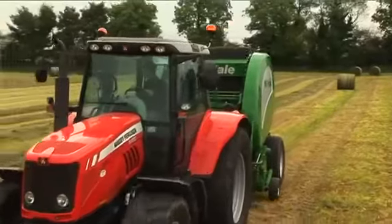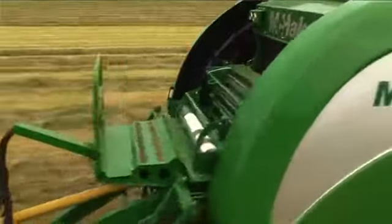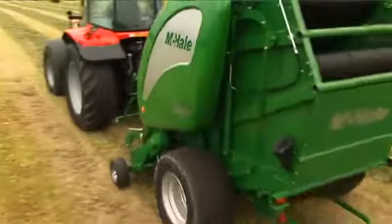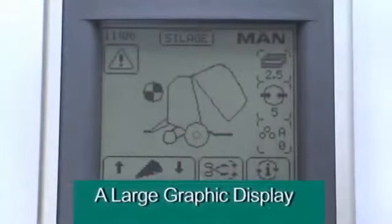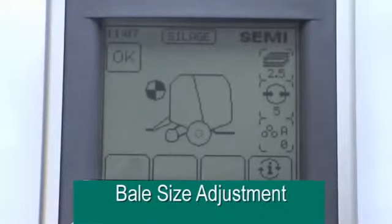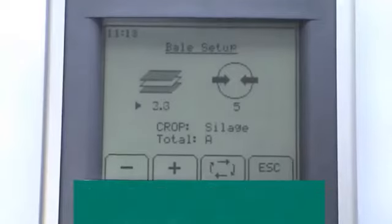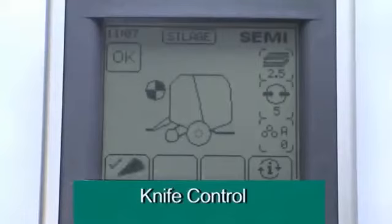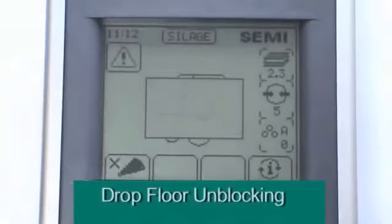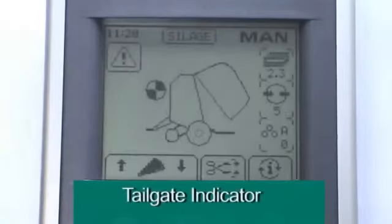The cab-mounted Expert Plus Control console is the operator's link to this efficient machine. The Expert Plus Control console features a large graphic display, bale size adjustment, in-cab net adjustment, in-cab density adjustment, knife control, drop floor unblocking control, various bale counts, and tailgate indicator.